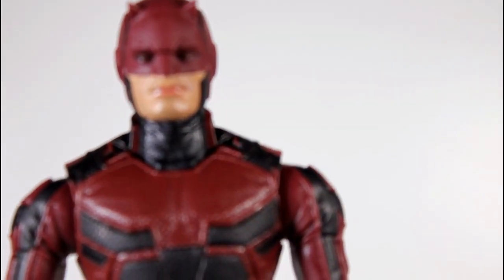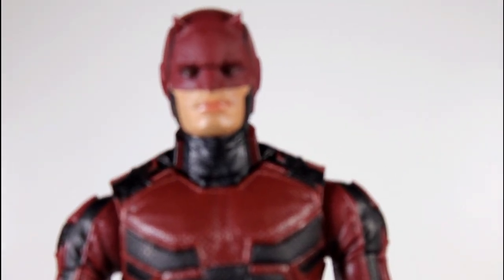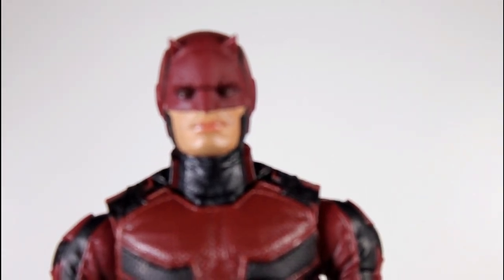Just your mileage may vary about which version of the cowl you like, but the overall details of this figure are great.